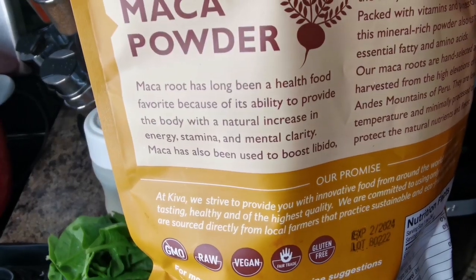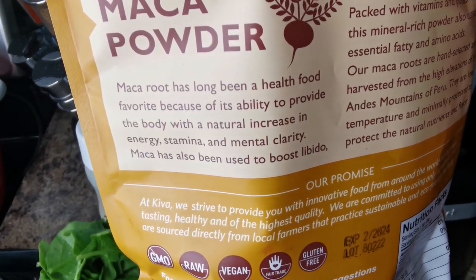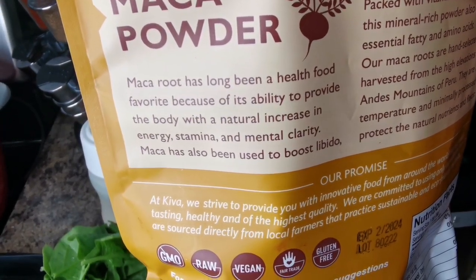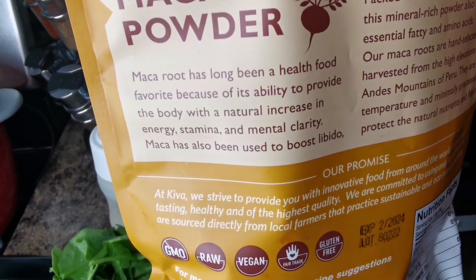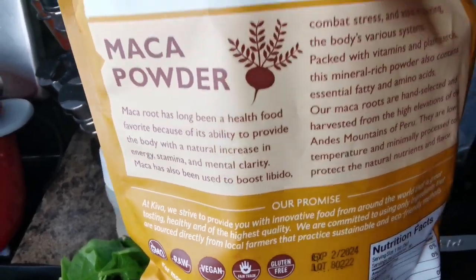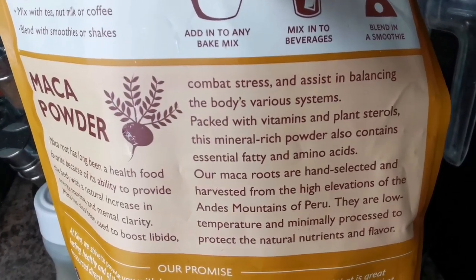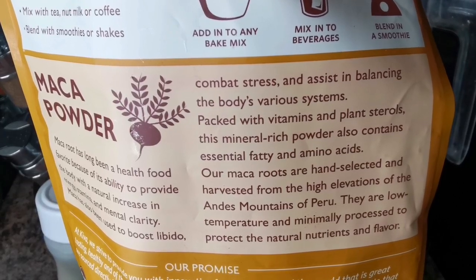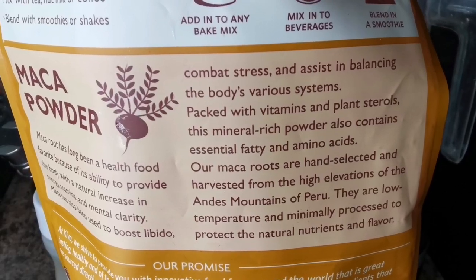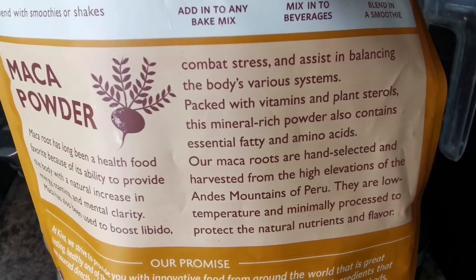Maca root has long been a health food favorite because of its ability to provide the body with a natural increase in energy, stamina, and mental clarity. Maca has also been used to boost libidos — so get your groove on! It also combats stress and assists in balancing the body's various systems. Packed with vitamins, plant-based sterols, minerals, essential fatty acids, and amino acids.